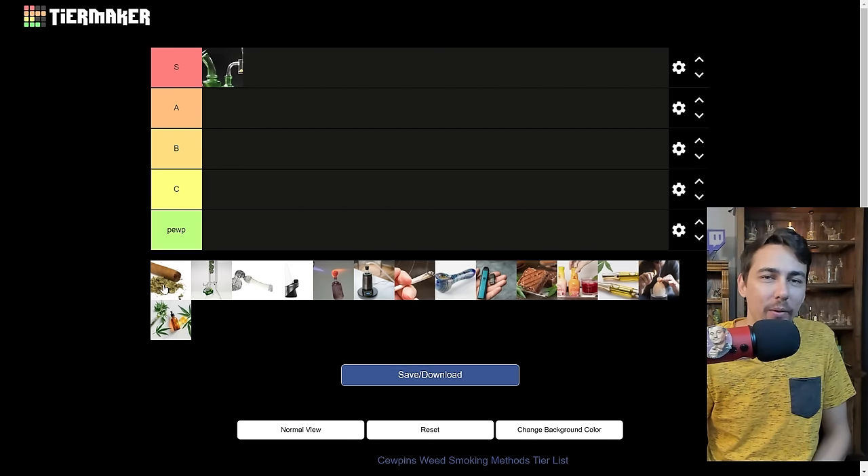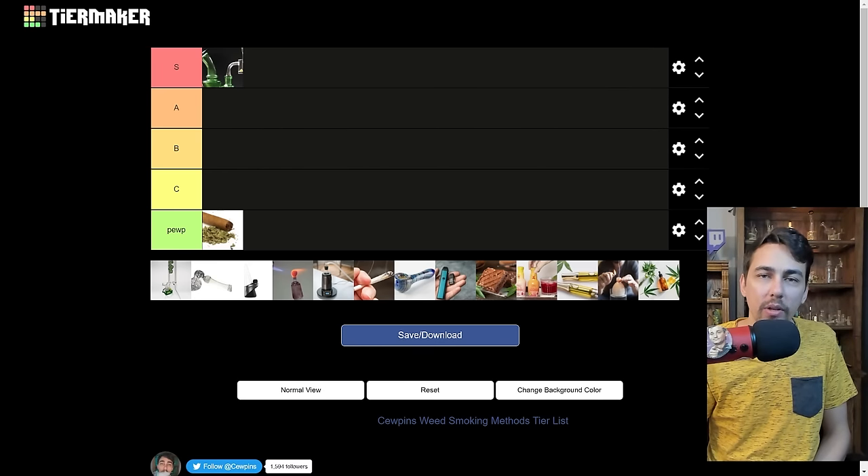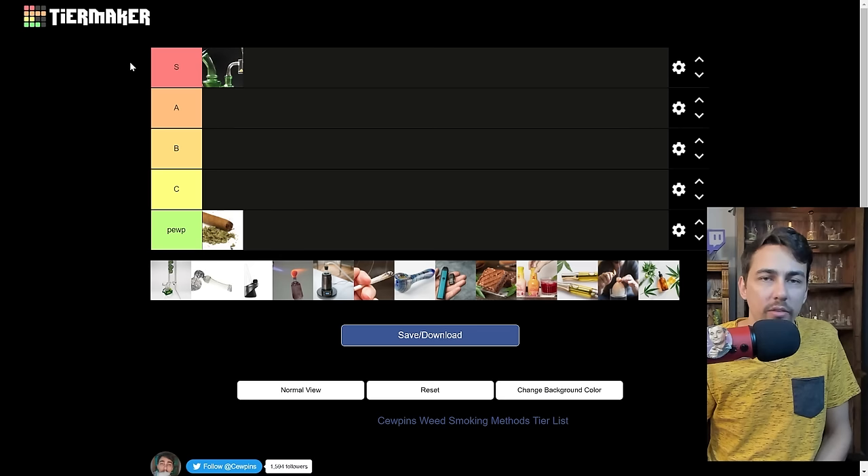Blunts — I got to get it out of the way. Poop tier. Who's smoking blunts? You literally turn your weed into poop — it's the shittiest way to smoke weed. You're like, how do I take weed and make it shitty, and then you wrap it in tobacco? Blunts are terrible. If you put blunts in S tier, stop watching the video and go reassess your life. Maybe if you're using hemp wraps it could go a little higher, but shit tier — just absolute garbage.